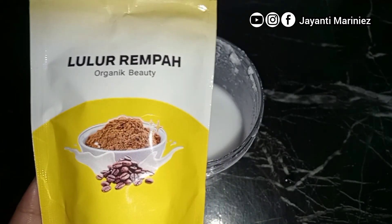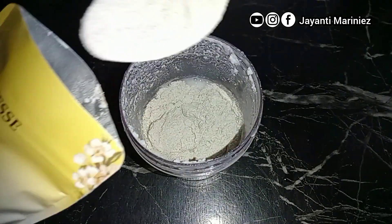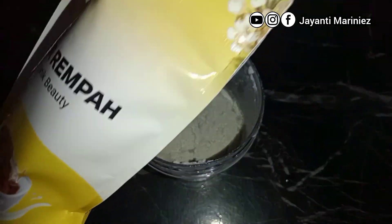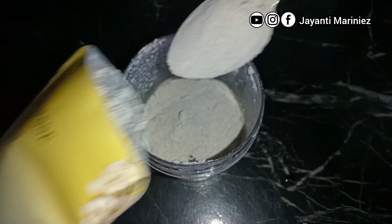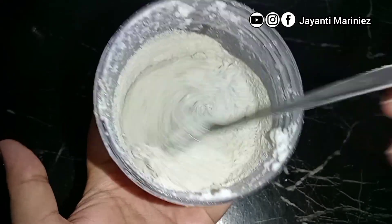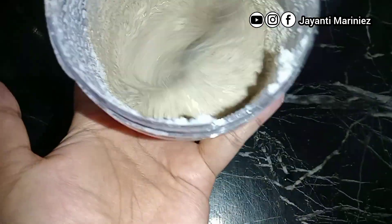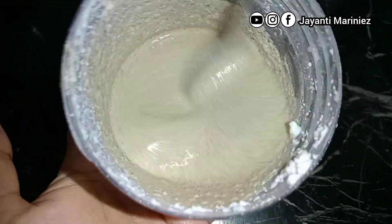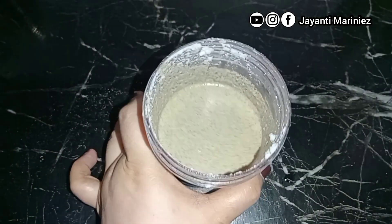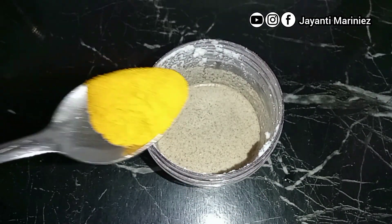Selanjutnya, disini aku punya lulur rempah. Lulur rempah ini berbahan alami yang menurut aku bagus banget untuk kulit, apalagi untuk kalian yang pengen mencerahkan kulit yang memiliki bekas luka yang sudah menghitam, kulit melang, dan kulit kering. Disini aku mau tuangin lulur rempahnya sebanyak 3 sendok makan, kemudian diaduk sampai rata. Setelah diaduk, tambahkan lagi kunyit sebanyak setengah sendok makan, kemudian diaduk lagi.